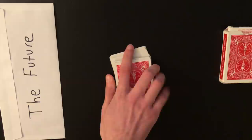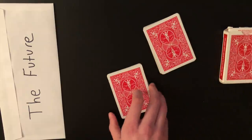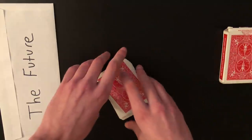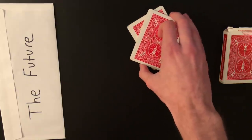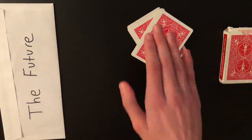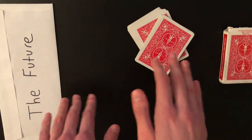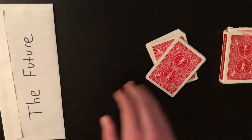Now that the two of hearts is on the bottom, just take the cards off and set them on the table. Have the spectator cut the cards anywhere they want and complete the cut, leaving the cards diagonal — this is called the crisscross force. Since the two of hearts is on the bottom, it doesn't matter where they cut; when you lift the top half you'll reveal the two of hearts. However, the force requires time misdirection: step away from this for a bit, move to the envelope, then come back. Don't show the cut instantly — wait a minute or two to make the force realistic.